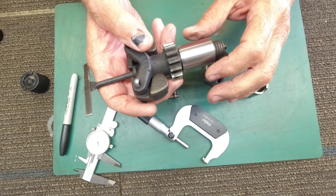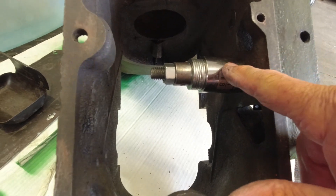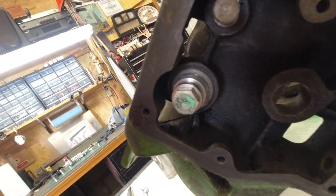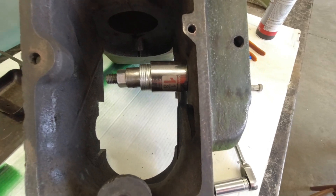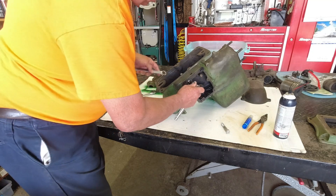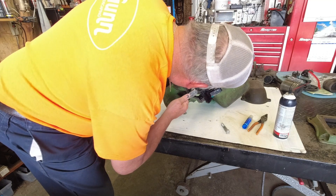We'll be able to start assembling the engine and getting it back, hopefully making smoke again soon. Here's the setup: it's just a socket with a bolt going through it, some washers for flexibility. On this side you can see the bushing being pushed in. I put a little Loctite on it — this one's going in a little looser than the others. Pretty simple — just use a ratchet and socket, and that bushing pulls right in.